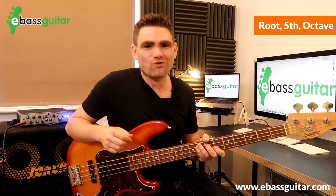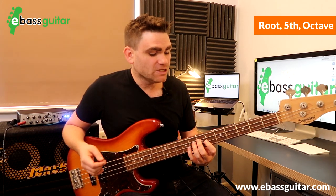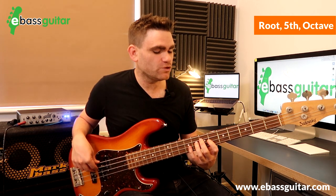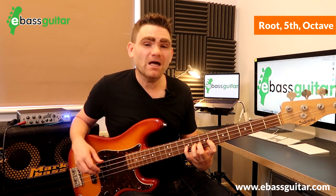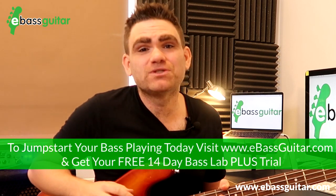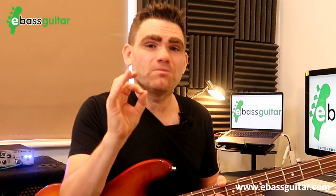Shape number three is the major triad — the go-to shape whenever you see a major chord. The shape is based on the major scale: we play the 1st, 3rd, and 5th notes of the scale. The fingering I suggest is the second finger, first finger, and fourth finger, which falls directly under the hand. If you need help with the music theory, head over to eBass Guitar and check out Bass Lab Plus, which includes the Ultimate Music Theory Bootcamp — everything from beginner to intermediate level, directly related to the bass guitar.